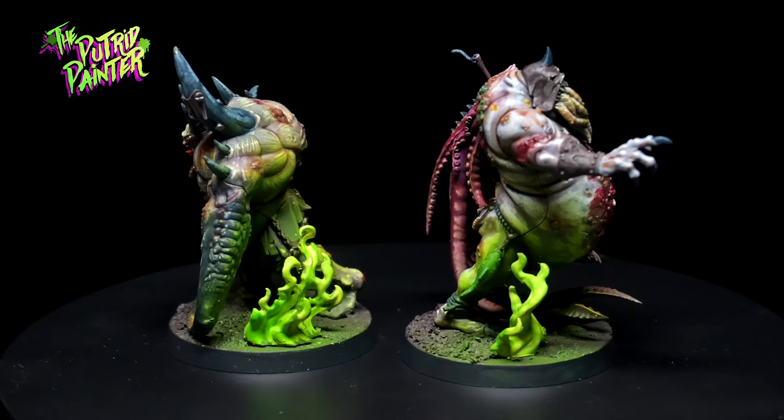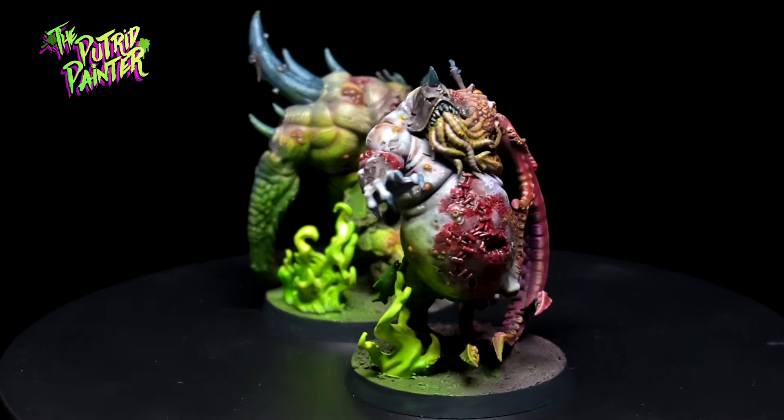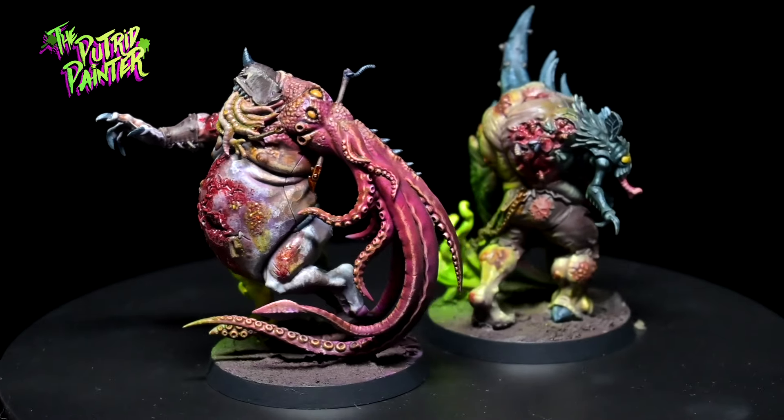Hello and welcome to another painting video! In this video I'll be painting two of the Galar Pox Infected, which I'll be using as an alternative to my Chaos Spawn in my Death Guard army.